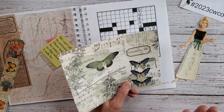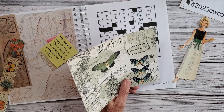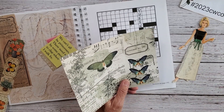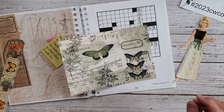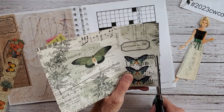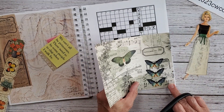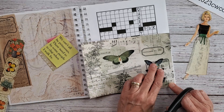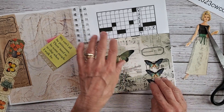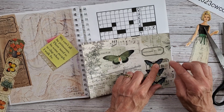One of the reasons I'm doing these collages like this is I do want to help everybody with how to look at a page and how to look at something such as this — how to work through the layout planning process.